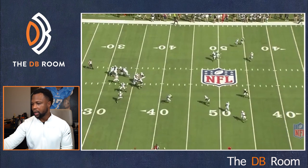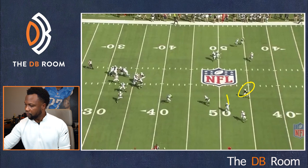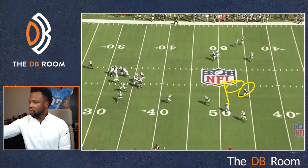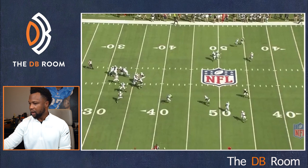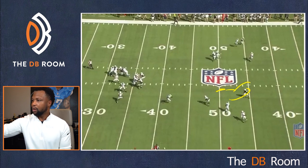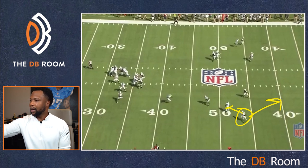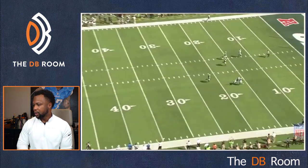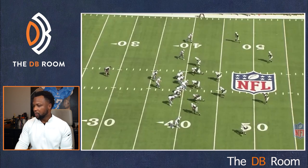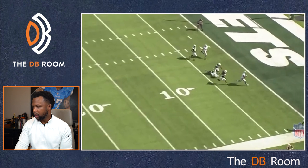Number two blocks, so number two is already shallow. This safety is responsible for the inside of this route, and this corner's job is to get over the top — like we saw with Darius Slay. The safety does a good job of staying there with his eyes in case the quarterback wants to throw. But our corner does not replace — he gets lazy, starts looking around. This is what happens when you don't replace: double move, and now it's a touchdown.